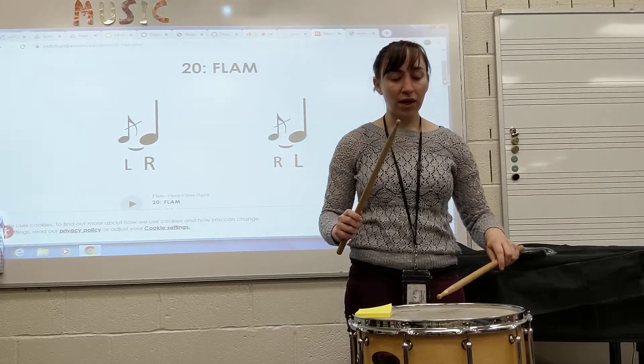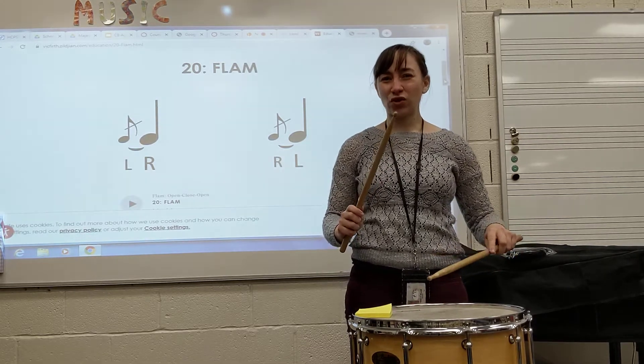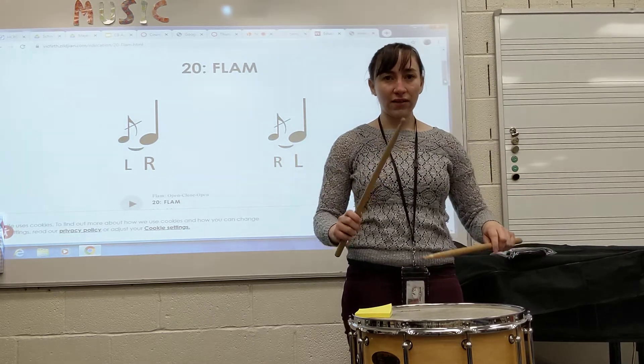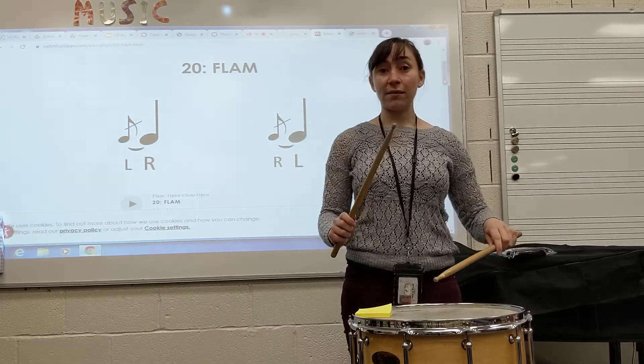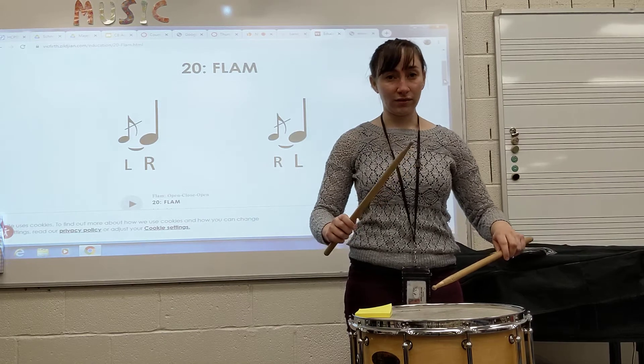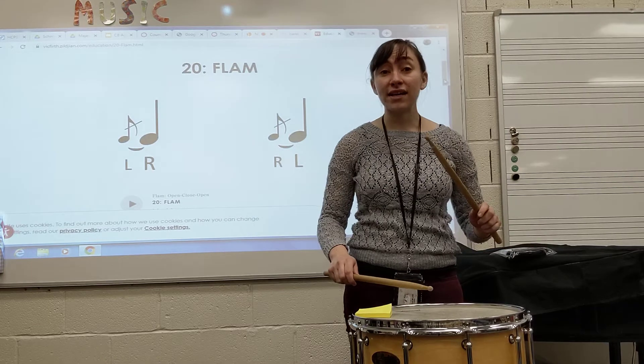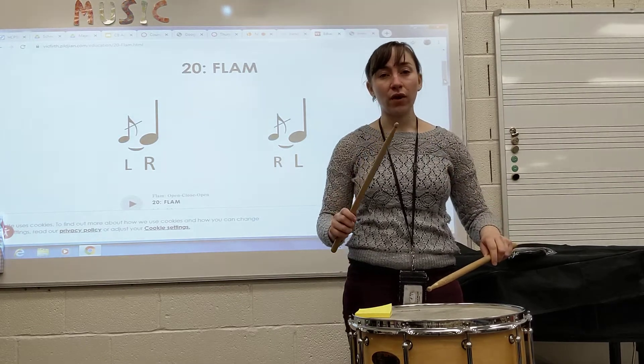Because we want a softer, quieter note that happens a little bit before our main note, this is accomplished just by setting my sticks up like this and using gravity. Take a listen. It kind of sounds like one fat note — we don't want it too far apart.